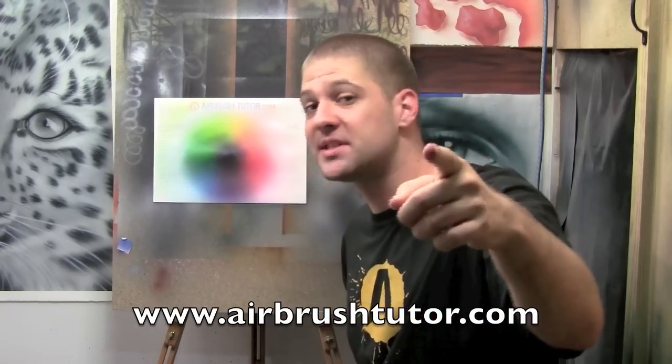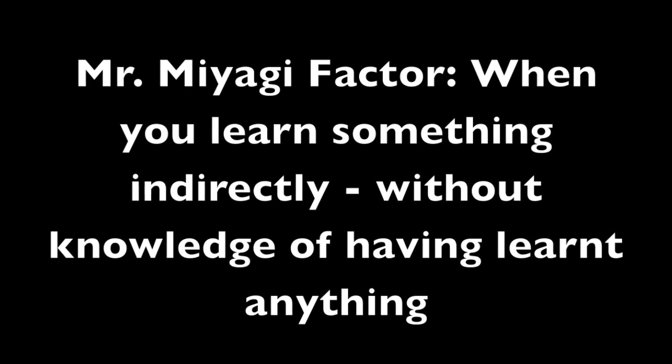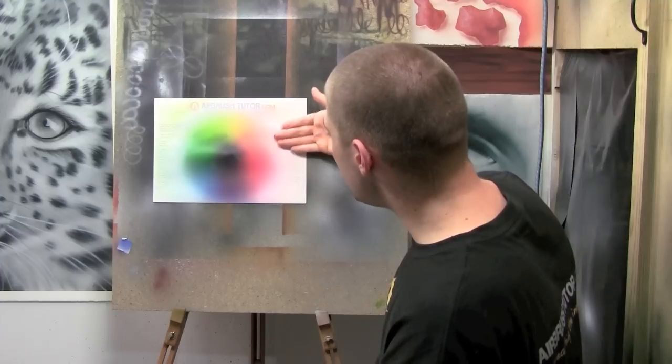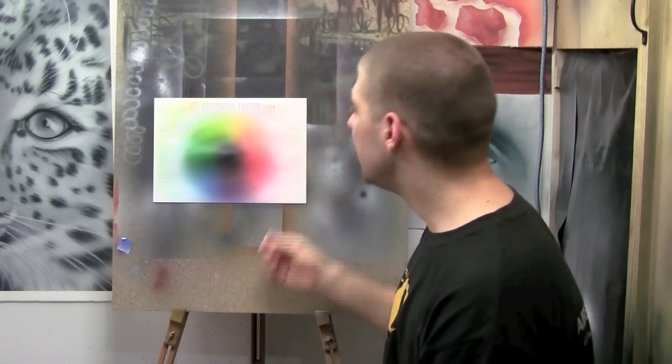I hear you say: thanks for teaching me nothing with your stupid colour wheel. But here's the Mr. Miyagi factor. The next time you're doing an artwork and you find yourself wondering how do I mix skin tone — consult your colour wheel. Move it along the colour wheel and bang, there it is exactly. Skin tone needs to be yellow, a couple of parts red, and a lot of parts white. It's my absolute pleasure — I'm just glad you're here.